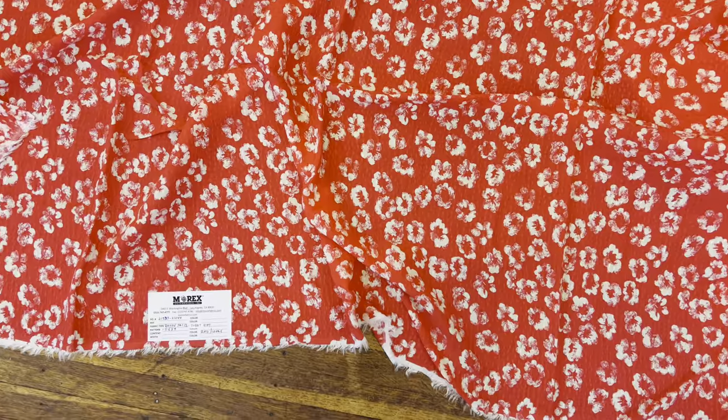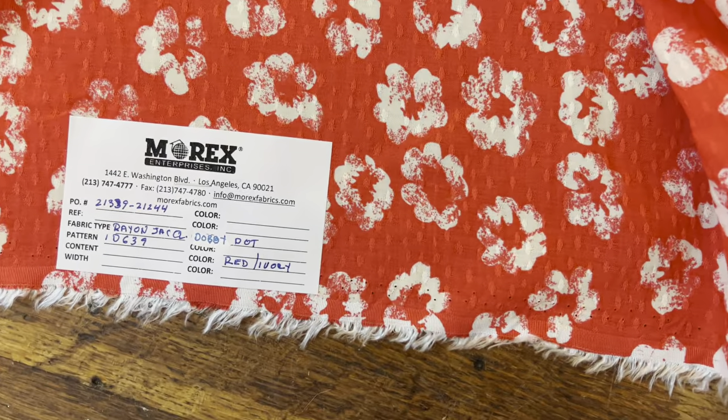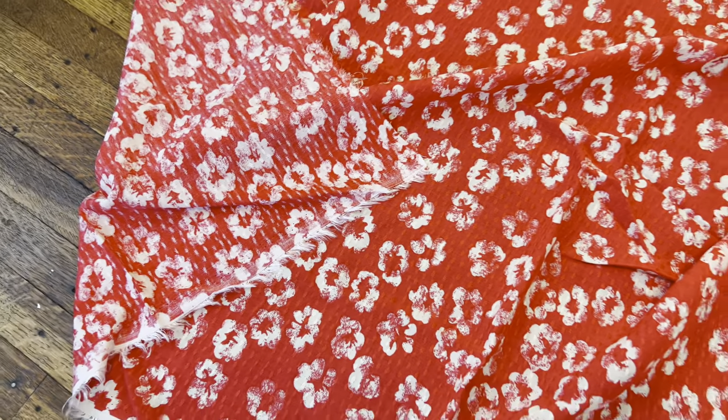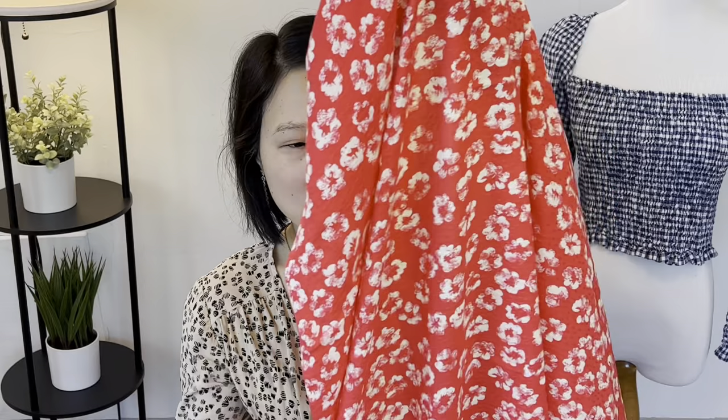The second fabric is called Regina Rayon Jacquard Daubi Dot in red. It's 100% rayon, 80 GSM, and I got four yards. The price is $5.75 per yard. This one is probably my favorite. It is a little bit lighter than the crinkle rayon and it has a really beautiful silky texture. It's very soft to the touch and when you get up close you can definitely see that daubi texture on it — it just adds a little bit of interest. I really like this fabric.